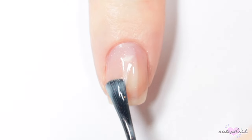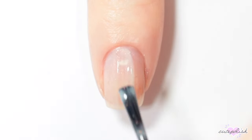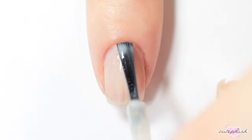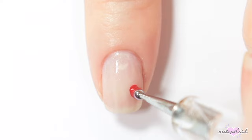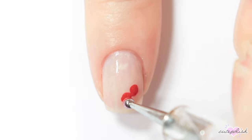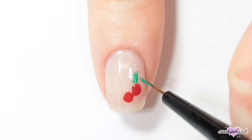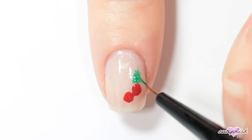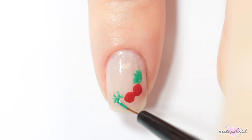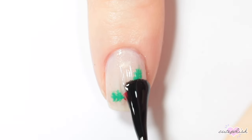For this design, I'm using a sheer white nail polish with a little bit of sparkle. Then I'm taking a dotting tool and red nail polish and creating two small dots in the corner of my nail, and using green and a small detail brush to add some holly leaves on either side. Finish your design with top coat.